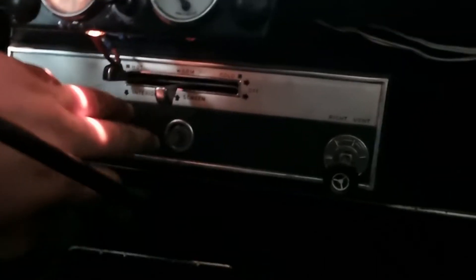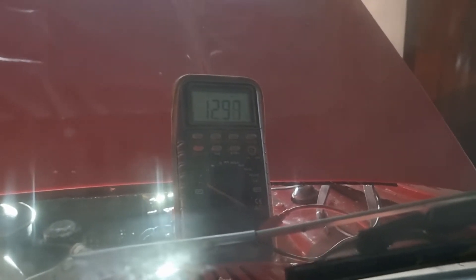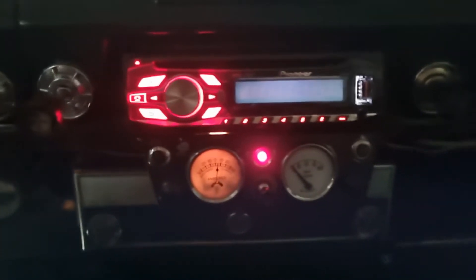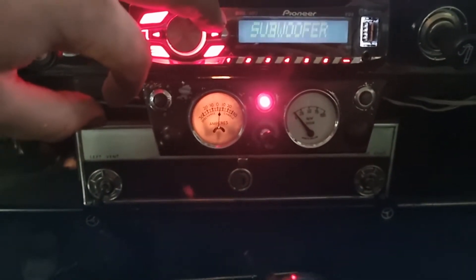This is a bit stubborn - there it goes. Still charging, still charging - it's at 13.1. Yeah, that's with pretty much all of my consumers on. And well, this hasn't had electricity for a while.